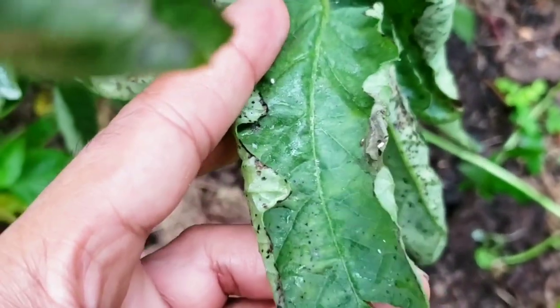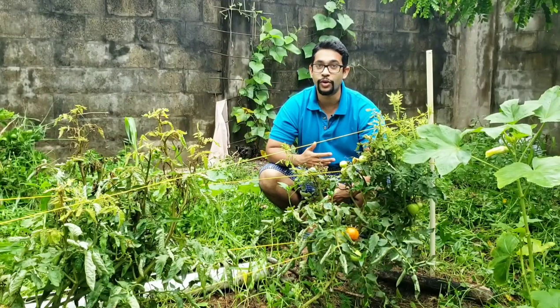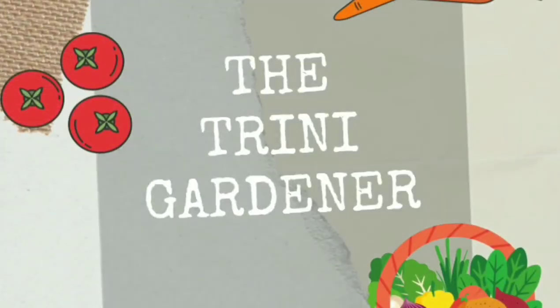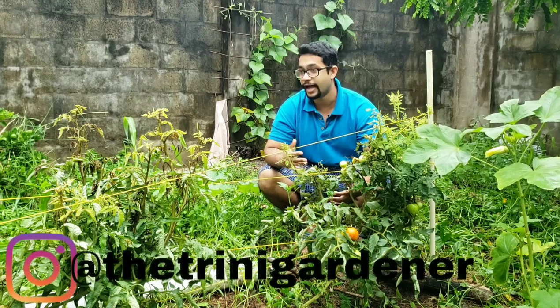It has a thick leathery leaf that's really thin, as opposed to the big broad nice leaves that you were once having with your tomato plants. If your tomatoes fit that description, I might know what's going on with them and I might have some information for you, so stick around. Hello everyone, thank you so much for joining — this is the Local Training Gardener channel.